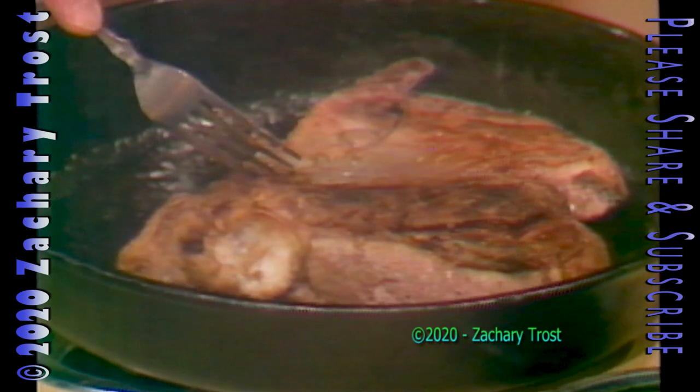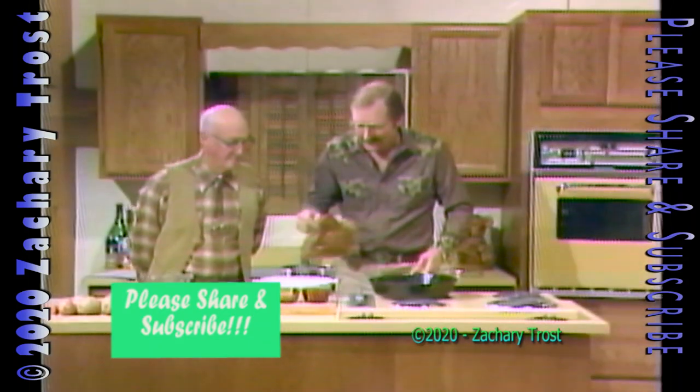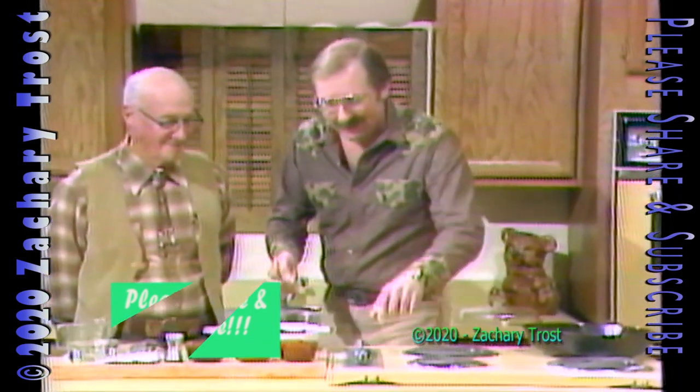What you're looking at right here is a scrumptious piece of meat. This is a venison shoulder roast. We're going to give you a recipe to cook this up. We have an old friend of Michigan Outdoors on the show.